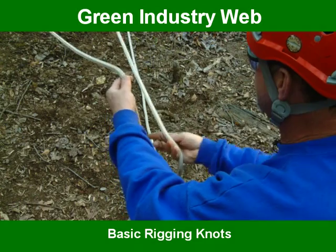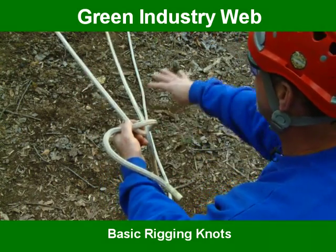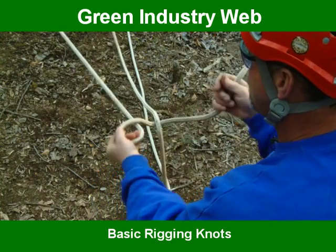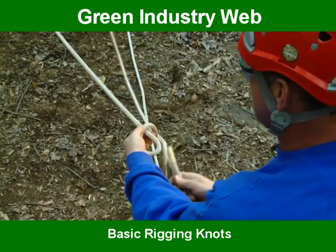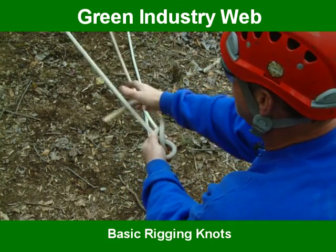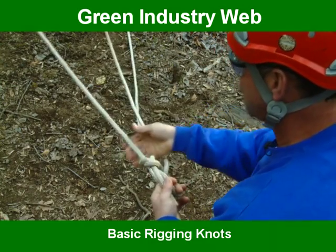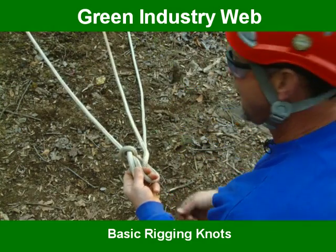Take the short end of the rope, come around like you're making a clamp or a loop. You don't need to touch this one anymore. Grab this with your knuckles — the only way you can turn is that way, so you turn this way. The short end of the rope comes out of the hole, up around the line, back down in the hole. Pull the bottom two and the top two. Tie, dress, and set. Cinch it up. You'll notice the figure eight — that tells you you got it right.